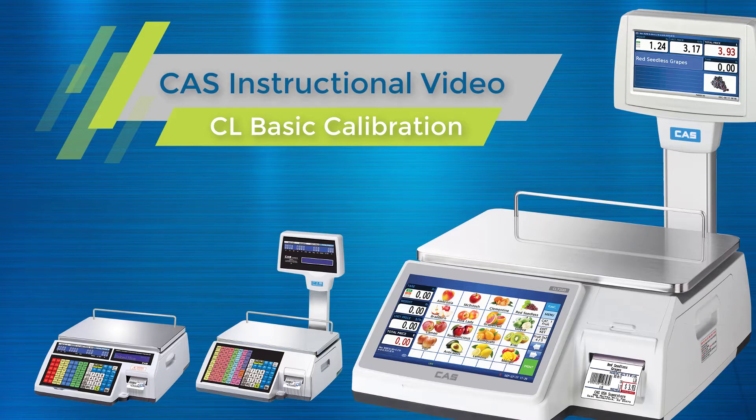In order to perform these calibrations you will need certified or verified weights. If you do not have these, please reach out to your local dealer for more information on getting your scale calibrated. For more information, please visit cas-usa.com.